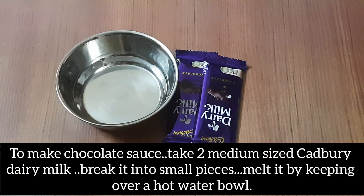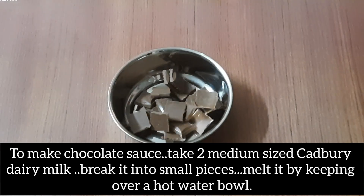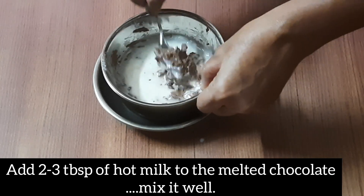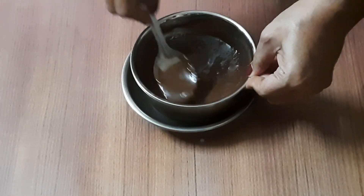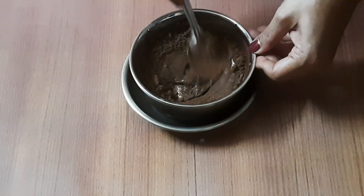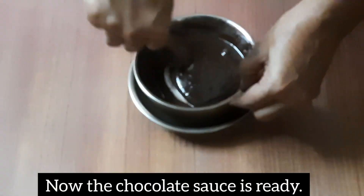Now we will make the chocolate sauce. Add dairy milk chocolate (10 rupees), melt it over hot water in a container, then add 2 tablespoons of milk and 2 teaspoons of cocoa powder.